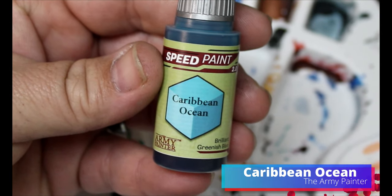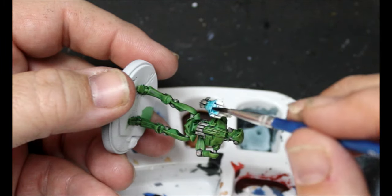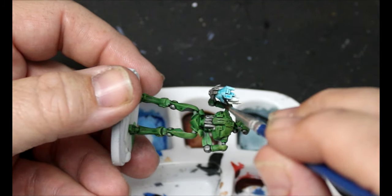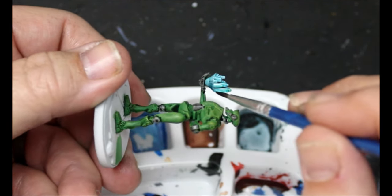I'm going to take some Caribbean Ocean and this is going to go all over that hologram. That was one of the main reasons I wanted to keep it smooth white, because the Army Painter Speed Paints go best over a smooth application. Caribbean Ocean — why is it 'Caribbean' versus 'Caribbean'? Is it just pronunciation? 'Pirates of the Caribbean' sounds better than 'Pirates of the Caribbean,' but this paint color sounds better as 'Caribbean Ocean.' Anyway, it doesn't even sound like a word anymore.